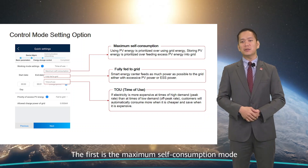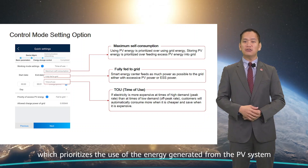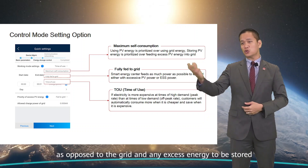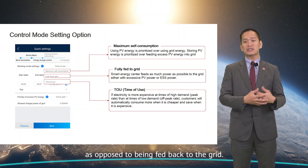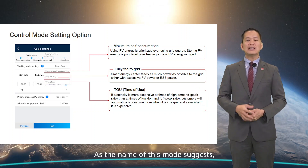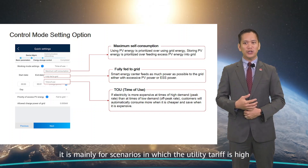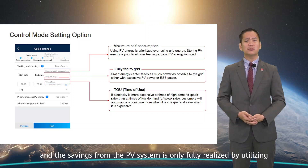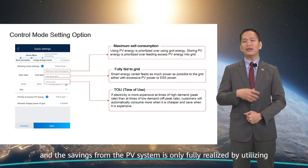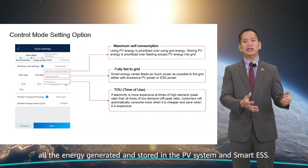The first is the maximum self-consumption mode, which prioritizes the use of energy generated from the PV system as opposed to the grid, with any excess energy to be stored rather than fed back into the grid. It is mainly for scenarios in which the utility tariff is high and savings from the PV system are fully realized by utilizing all the energy generated and stored in the PV system and Smart ESS.